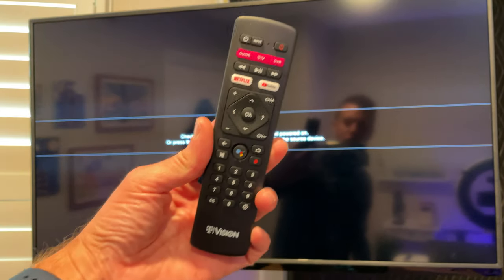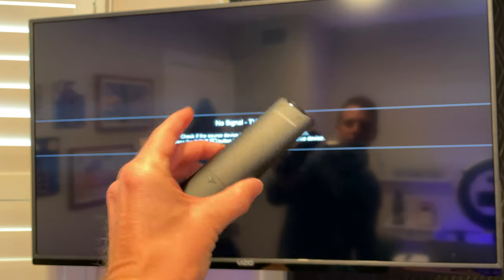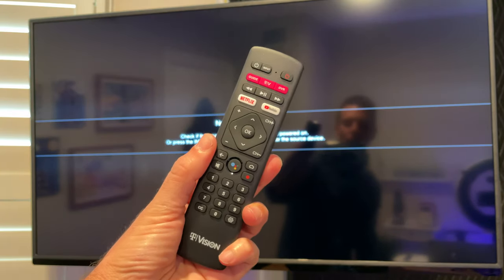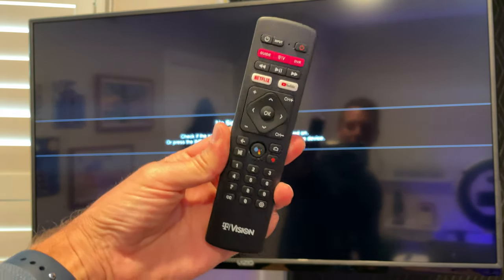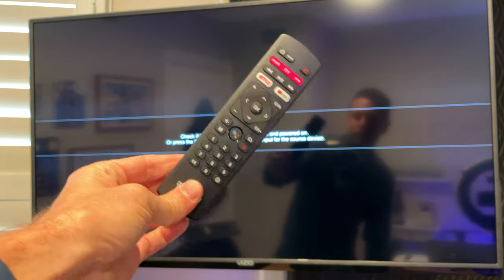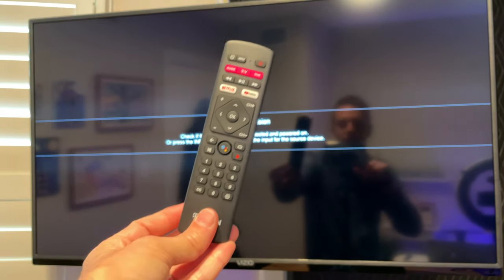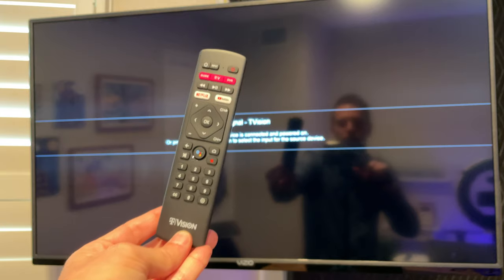Thanks so much for watching this run-through of T-Vision. I'm Rich DeMuro, RichOnTech.tv. If you have any questions, leave them in the comments — I've got this demo unit for another couple of days, so I'll do my best to answer any specifics you want to know. I will fire this thing back up and get your questions answered. Thanks for watching, leave a thumbs up if you liked this run-through. I'm Rich DeMuro — take care, bye-bye.